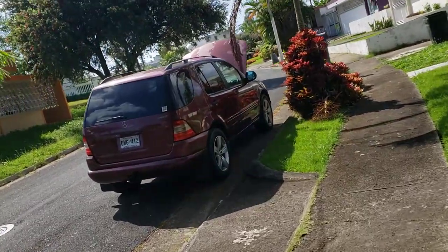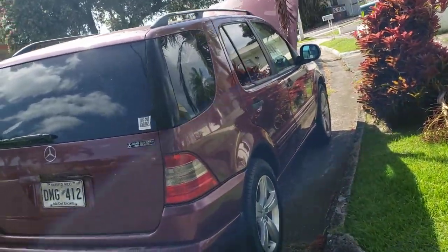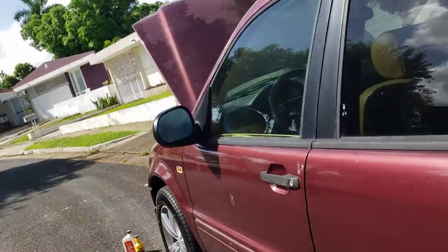This is a Mercedes ML 320 and I'm going to add some power steering fluid. I already popped the hood.